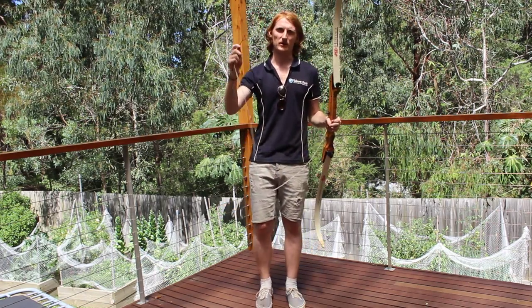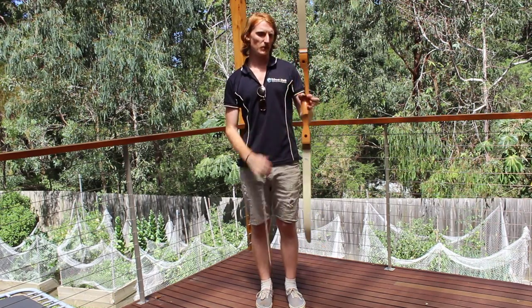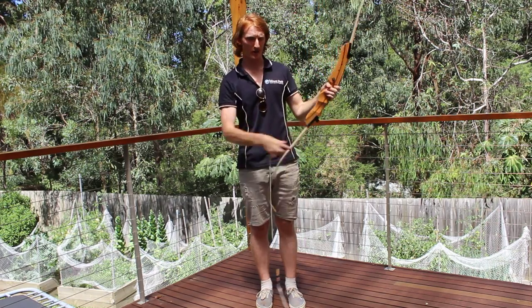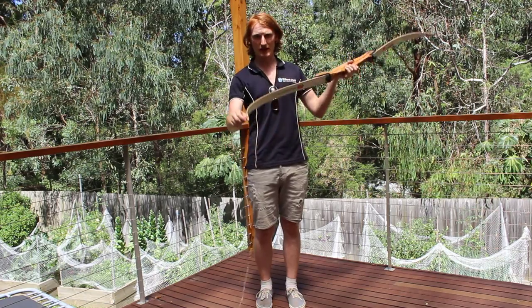The small loop is the one that goes on the bottom of the bow. The way you can tell which end of the bow is the bottom is they do have writing on it, so you hold that the right way up. The small loop goes on the bottom and it clips over the end there.